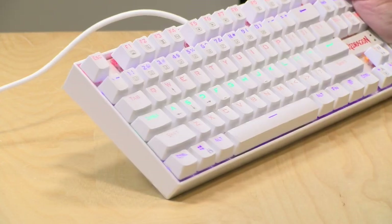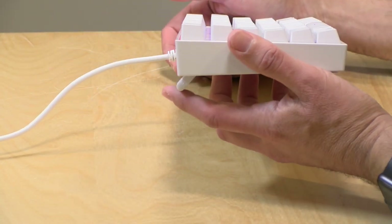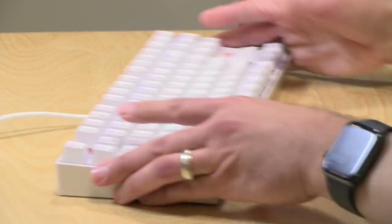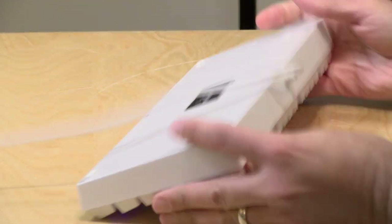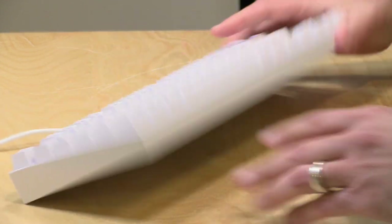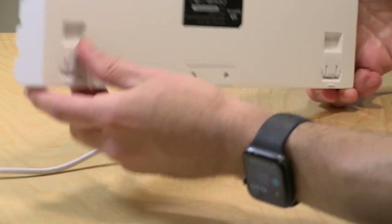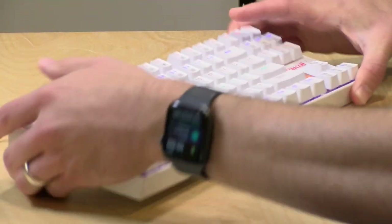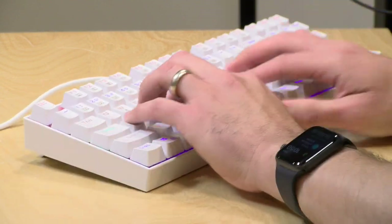One thing I noticed when I first got the keyboard was that it was sliding around on my desk quite a bit. To avoid that, you want to make sure the little feet on the back are extended. When they're not extended, there's no rubber foot on the back to grip your desk and it will move around a lot. There is some rubber on the front, but not the back — so when you extend the feet, there's rubber that connects with your desk and gives you a good grip.